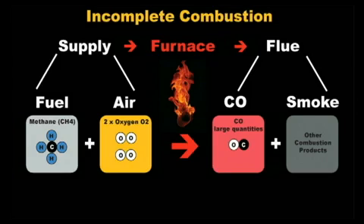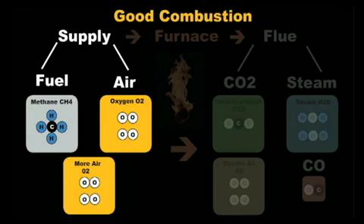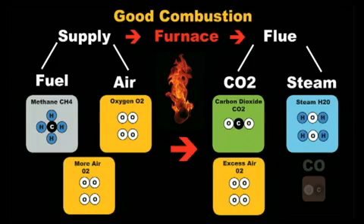Since we can't get perfect combustion and want to avoid incomplete combustion, the goal is to tune the system so it has good combustion. How we do this is add more air to the combustion process. Since there is plenty of oxygen atoms to go around, the carbon atom takes two oxygen atoms to create carbon dioxide. H2O will also be a byproduct of the combustion process, just like in the perfect combustion example. Since we added more oxygen than needed, some oxygen will pass through the furnace and into the flue without being burned. Oxygen will typically make up three to nine percent of the total gas in the flue depending on fuel and system type.